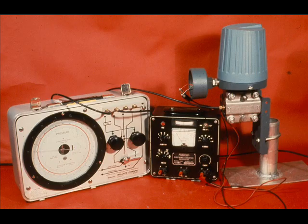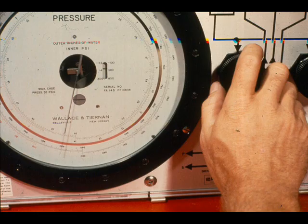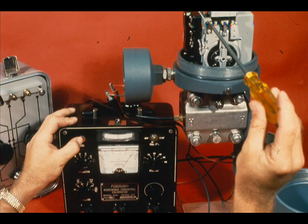We are now ready to calibrate the transmitter to zero to 400 inches. With no pressure input to the high side, adjust the zero for 10 milliamps. With 400 inches applied to the high side of the transmitter, adjust the span to get 50 milliamps output.